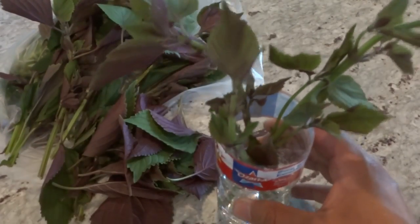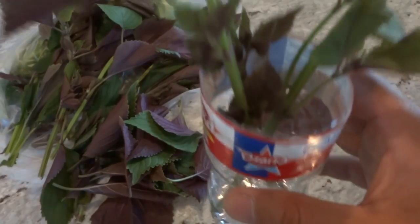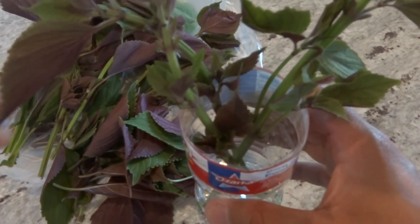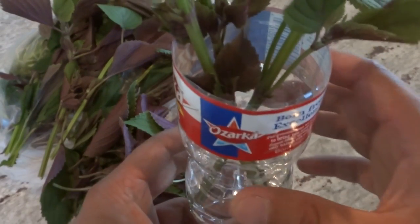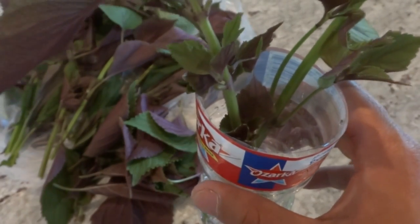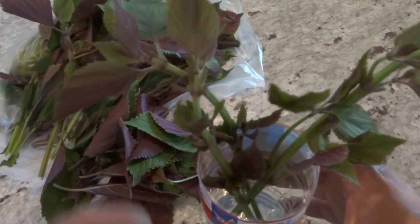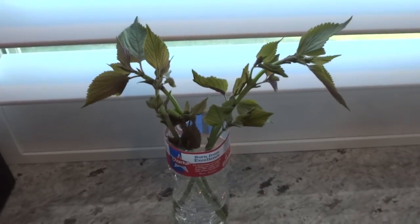What we're going to do is place this by a bright window. You need a spot where it can get some sun — it doesn't have to be sun all day, but a little bit of sun will work just fine. Or if you have a shaded place outside with a good amount of light, that will work as well. If you put this on a kitchen counter, it may not work because the light there is not strong enough.